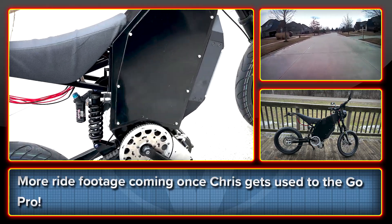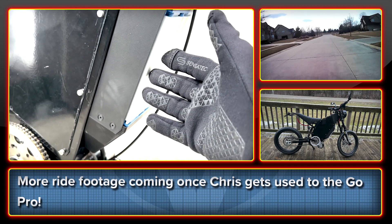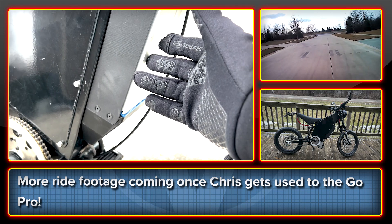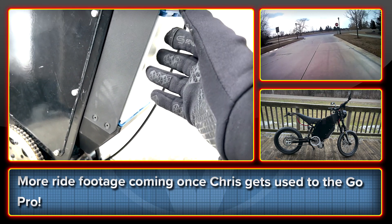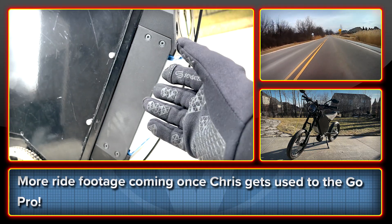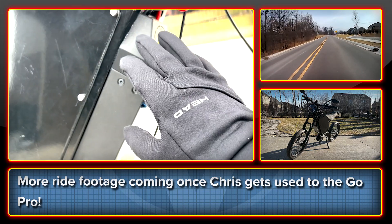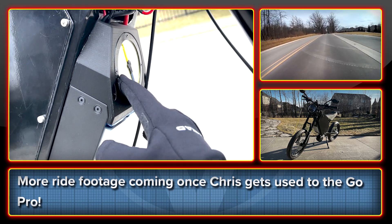Moving on to the controller here. This is a BAC 4000 controller manufactured and tuned by ASI and Greg of High Voltage. He got this controller kit for me with all its wires, and then John of High Voltage — can't thank you enough for letting me on this channel — has made me this beautiful mount here with my own logo too.